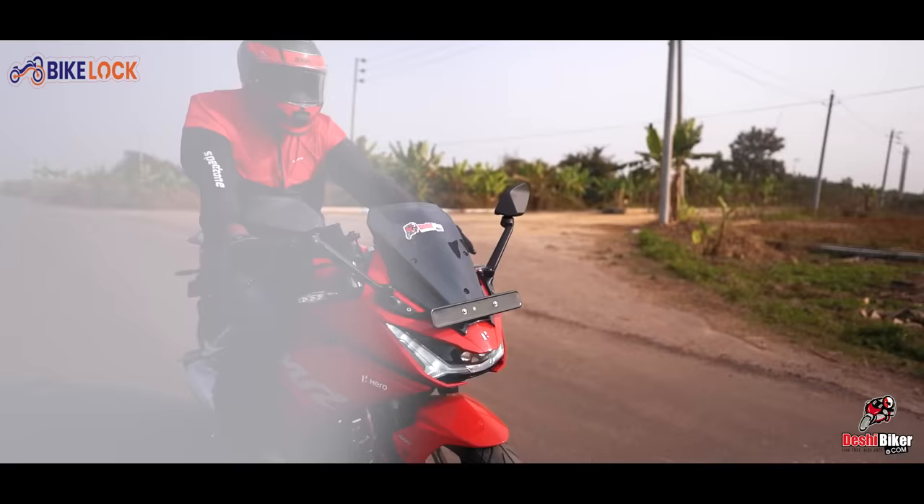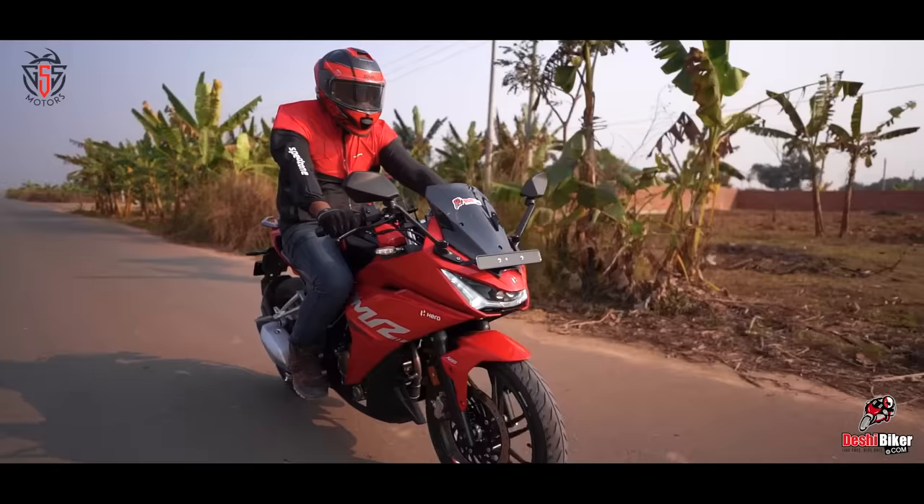The bike is available in 3 color options: red, yellow, and black. Although it is a sports bike, it offers a good amount of riding comfort as well.